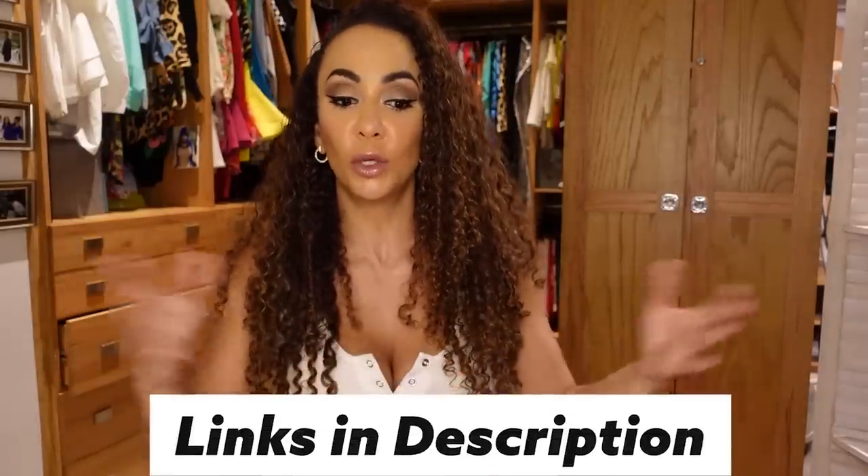All right guys, thank you for joining me for my unboxing. I'll see you in the next video. Remember the links are down below in the description if you saw anything you'd like to purchase — you can head on over to my Amazon storefront. See you next week, bye!